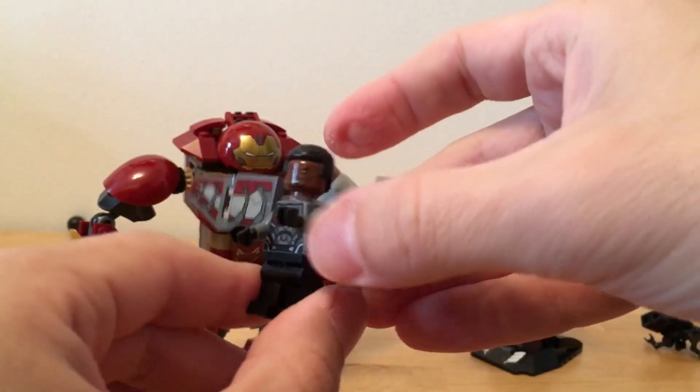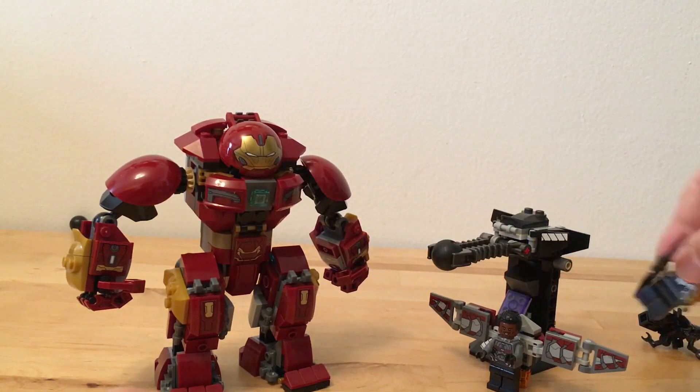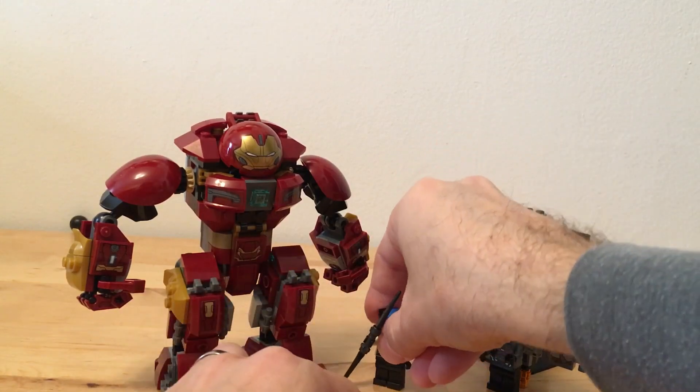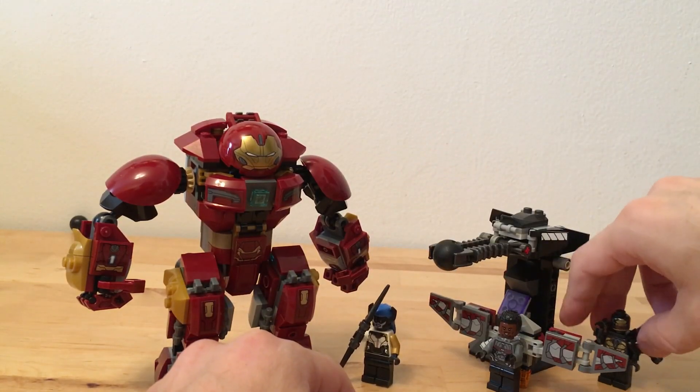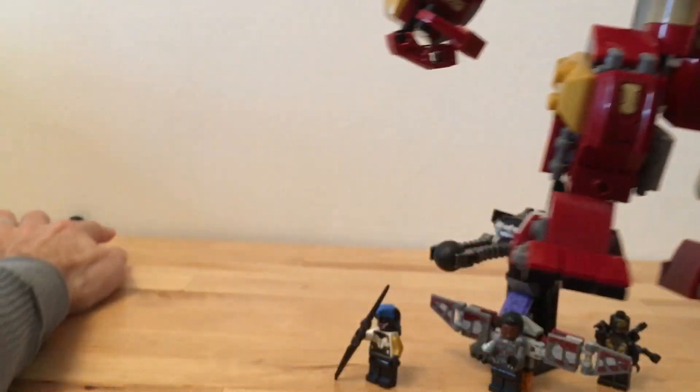I really like this Falcon piece. Why do I like Falcon? I don't know - he's cool. I always thought Falcon was cool. So I'll put Proxima Midnight here, Outrider there, and we'll bring in the main event - the Hulkbuster.